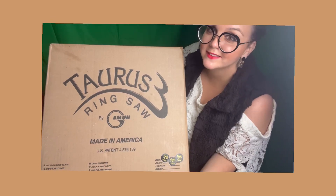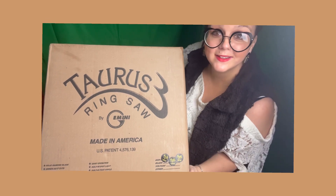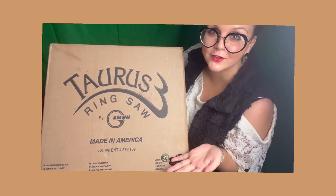Hi guys, my name is Ashley and this is Ashley's Blissful Creation YouTube channel. Today I'm going to be doing an unboxing of this Taurus 3 ring saw.